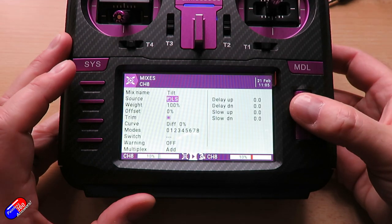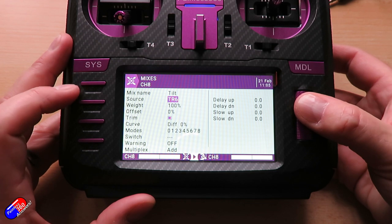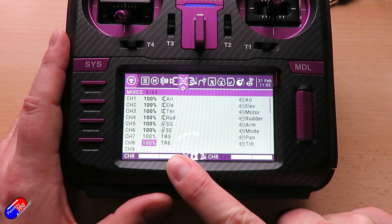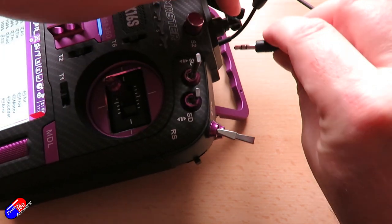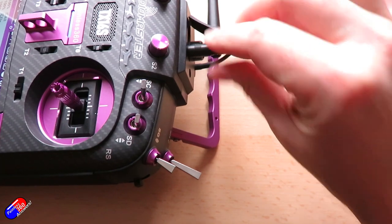This is something that came in later versions of OpenTX, and we don't even have to enable the trainer mode for this to work. So if I just plug in the cable from the head tracker into the DSC port at the top of the radio, then I'm actually ready to show you how this works in practice.